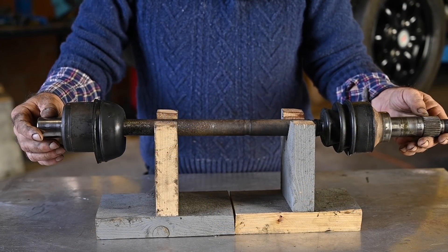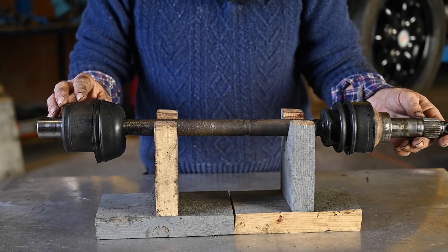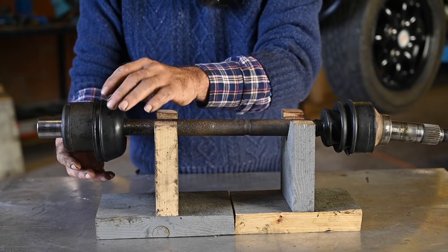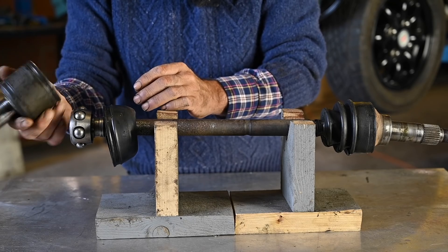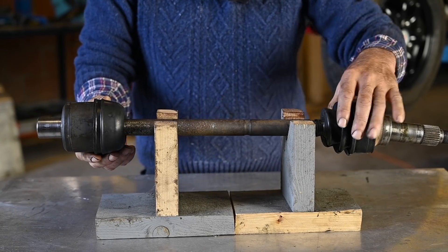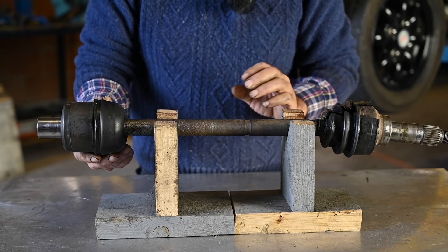This is the actual drive shaft that fits into the classic mini, but be aware there are several types. This is what we call the pot type, and the reason we call it the pot type is because at the end we've got this pot that fits into the differential. I already have cut off the gaiters so we can actually have a better view on what's inside and what we're going to do with it.